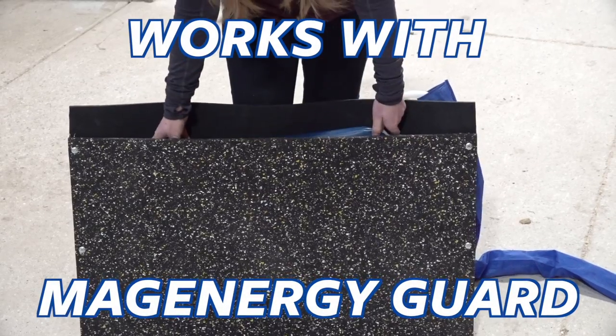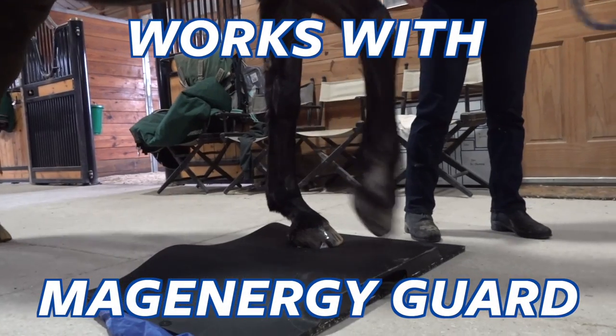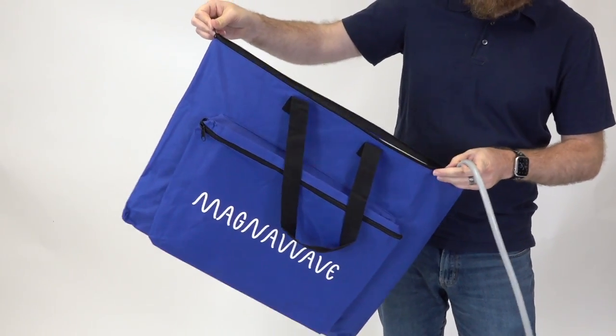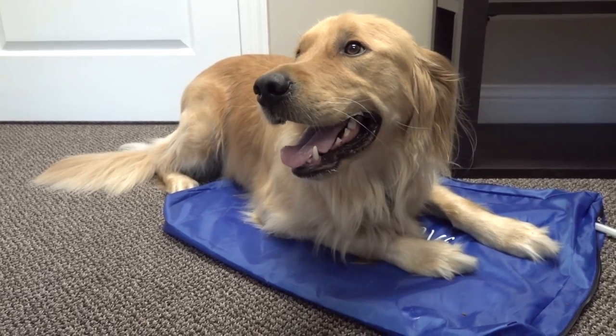The MagEnergy mat is also compatible with the MagEnergy Guard, which protects the mat during outdoor use. Each mat comes with a travel case, and attachment covers are also available to purchase.